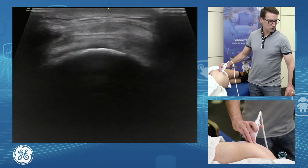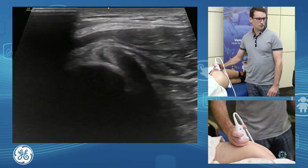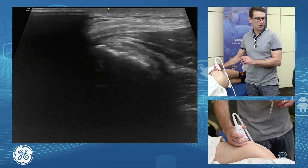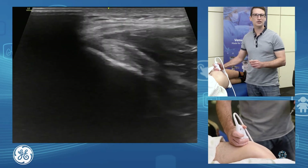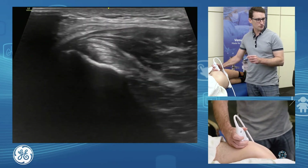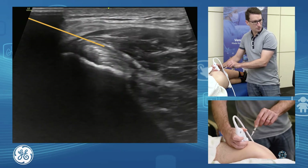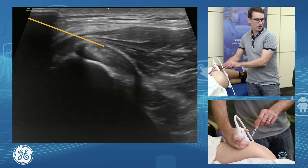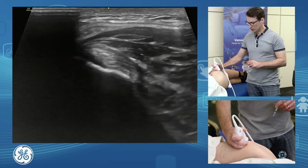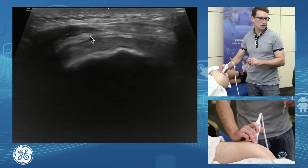When doing injections of our trochanteric bursa, if we have a focus of tendinopathy on one tendon, we like to approach over that tendon for our injection. If we're mainly seeing changes in our gluteus minimus, we want to have that in view and just drop on over the top, laying our injectate over the top — same as a bursal injection in the shoulder. Intra-tendinous fenestration is also possible through this approach. For a true trochanteric bursal injection, we're likely just to go over the top of our gluteus medius.